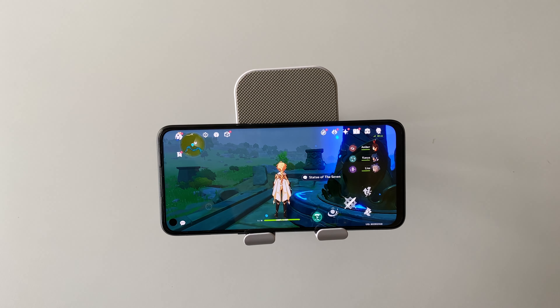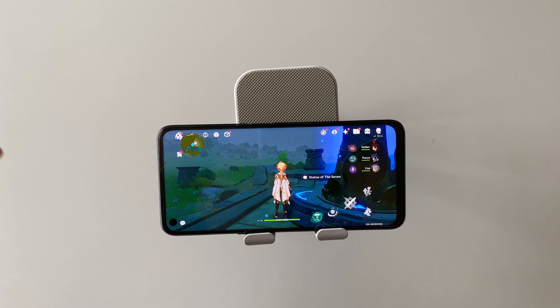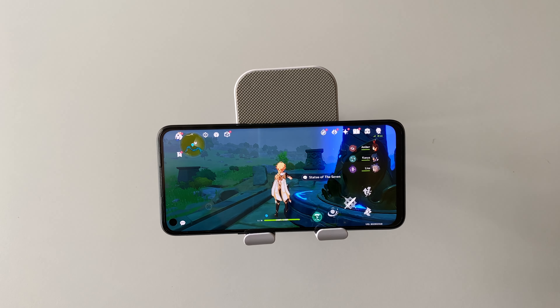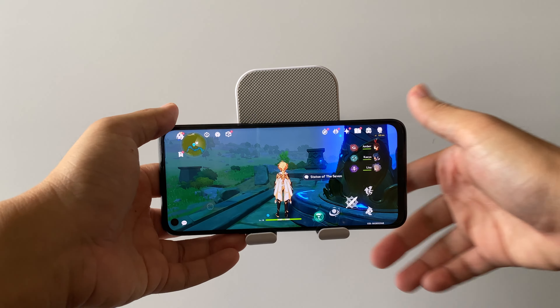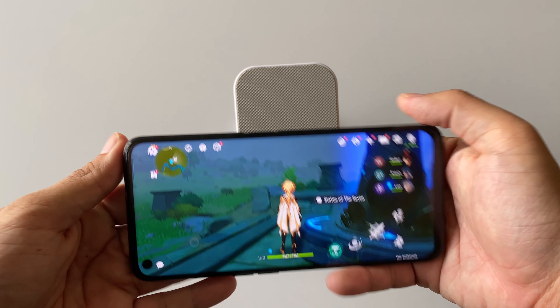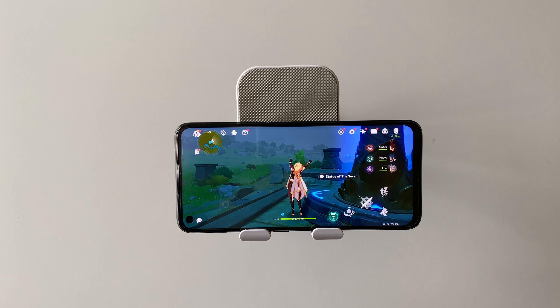So basically, yes, you can play Genshin Impact on the Oppo A96, but you really need to set everything to the lowest or do some custom settings on the graphics if you want better animation and visuals. Also, the device does get a little bit warm. Thanks for watching, stay safe, and subscribe if you like this kind of content — see you in the next one!